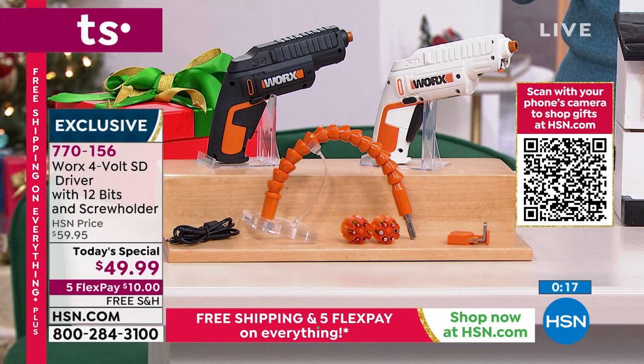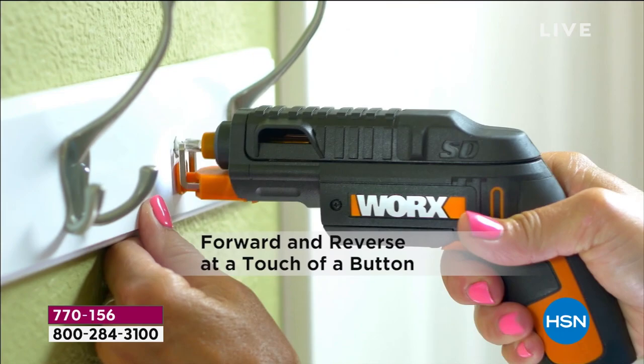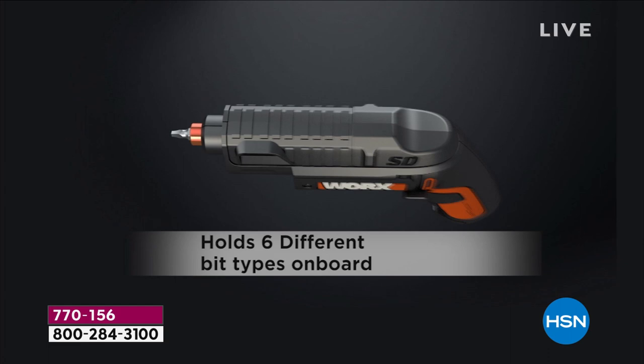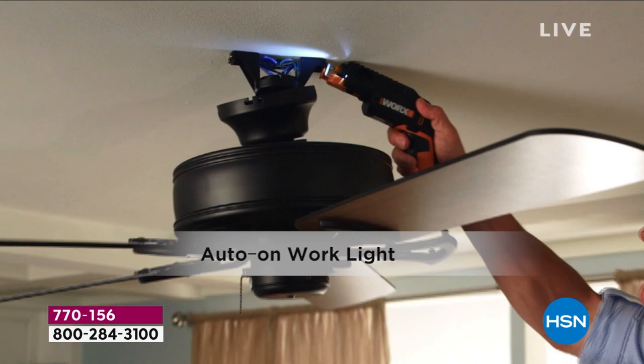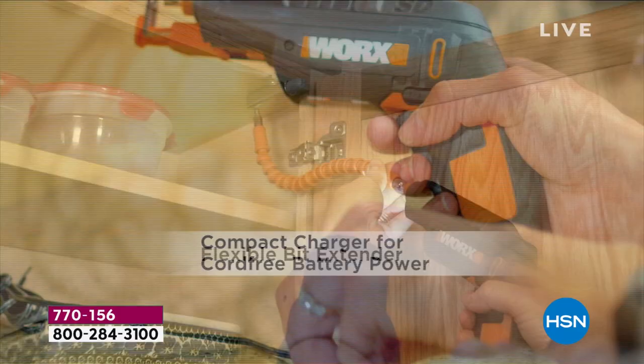We're going to cover the shipping and handling. What a great, thoughtful gift — who is on your list right now? If you're looking at your list and think, that person's a little hard to buy for — what would be useful, what would be practical, something they will use? Are they moving into their first place? Is it that housewarming gift, that holiday gift? For $10 today on a flexible payment, over the next five months it's $10 a month, no added fee, no added interest. It is the biggest bundle we've done on this.